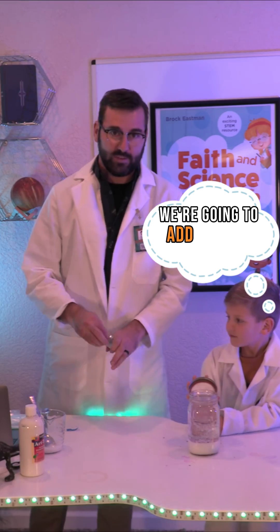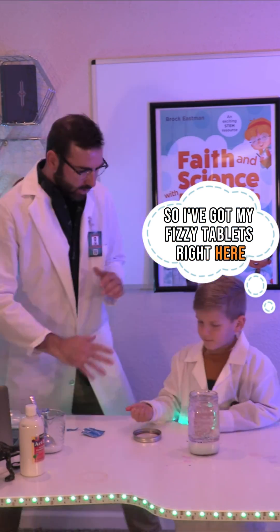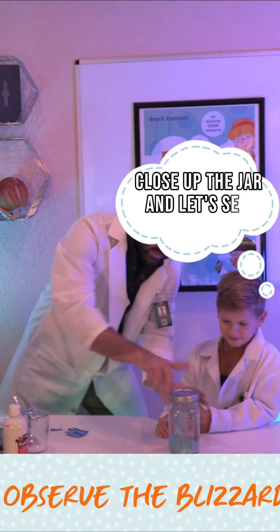Now we're going to add the fizz. I've got my fizzy tablets right here — add the fizz tablets. We'll close up the jar and let's see what happens.